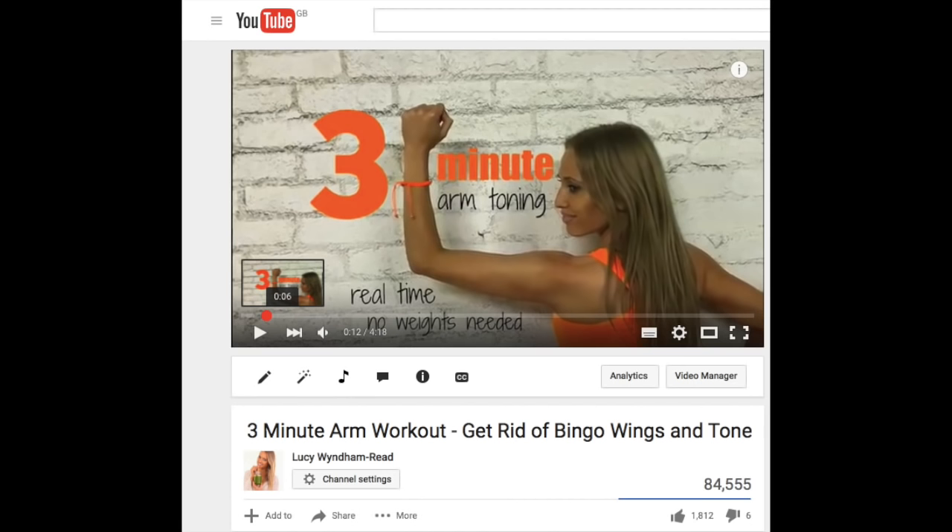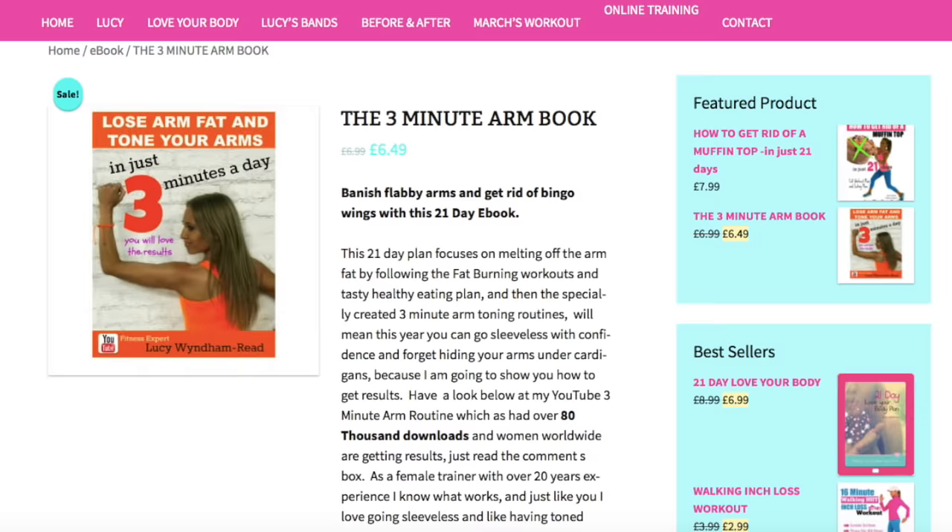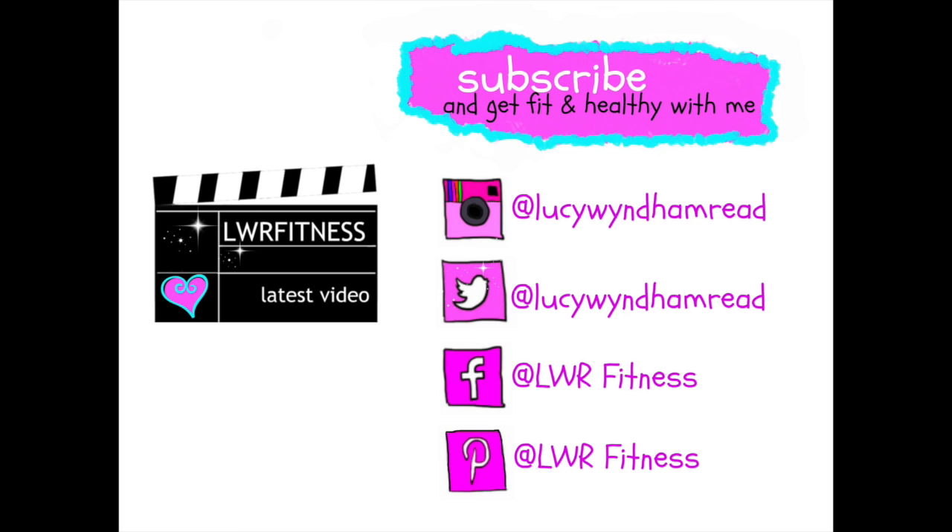Those are your stretches complete. If you like the workout, I have a similar one called my three-minute arm toning — I'll leave a link in the description box below. This one has had the most incredible comments, so do read them because these workouts really work. I also have a three-minute-a-day arm toning book available as an ebook on my website — I'll leave a link below. If you're not already subscribed, don't forget to subscribe to my channel. Keep me updated on how you're getting on with your training, because I love hearing your feedback. And if you liked the video, please give it a thumbs up.